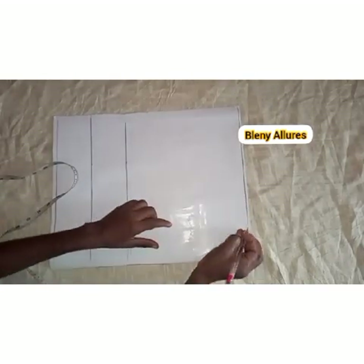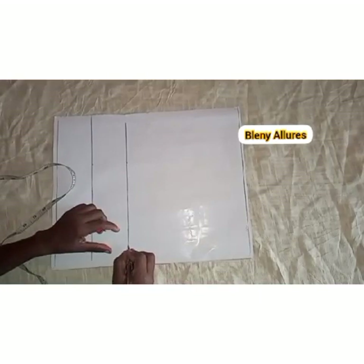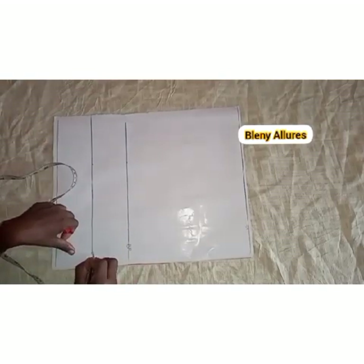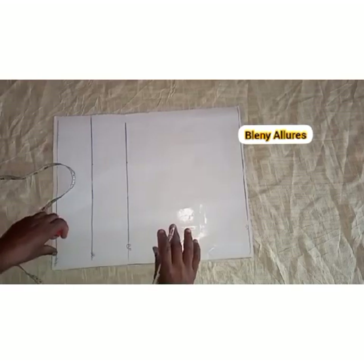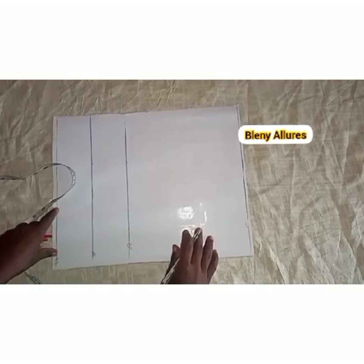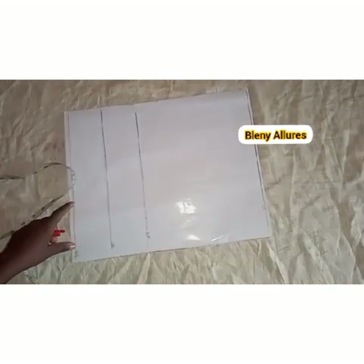I went ahead to draw out the lines. The first line is the shoulder line, the second line is the bust point, the third line is the under bust line, and that is the waist line. I went ahead to draw those lines down. You can go ahead and do yours now.